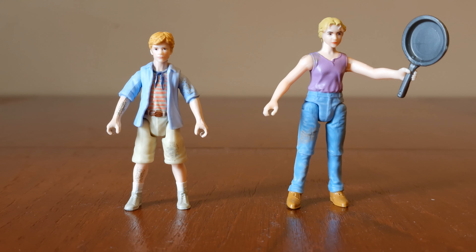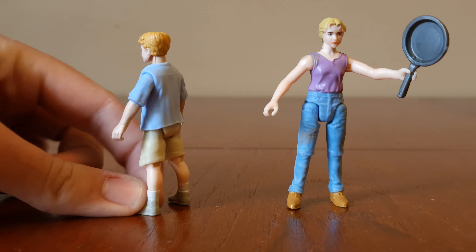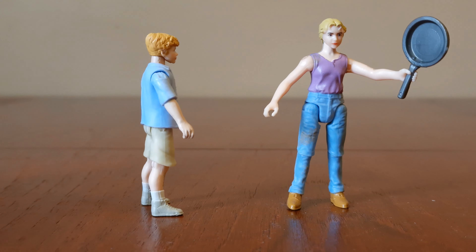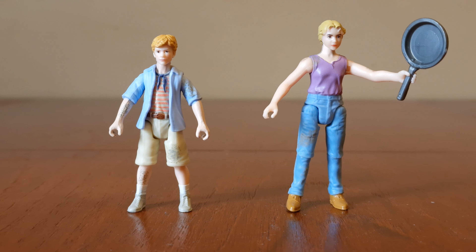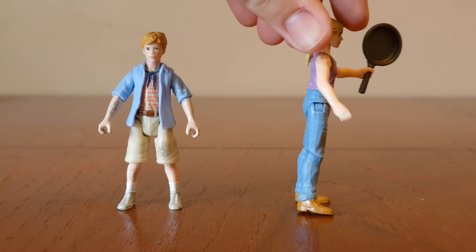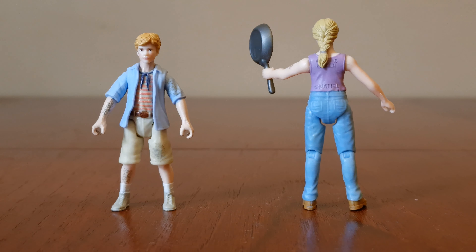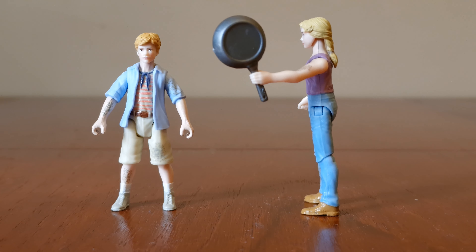Here's Tim and Lex Murphy. They both have articulated arms and legs. He's got patches of dirt on his arms and legs as well. There's the side, there's the back, here's the other side. And she's got patches of dirt on her leg right here, also on her shoulder. Here's the side, here's the back, here's the other side — it's just on the frying pan.